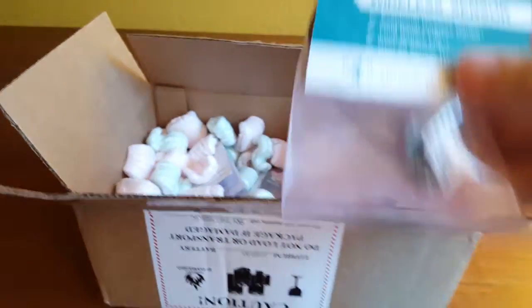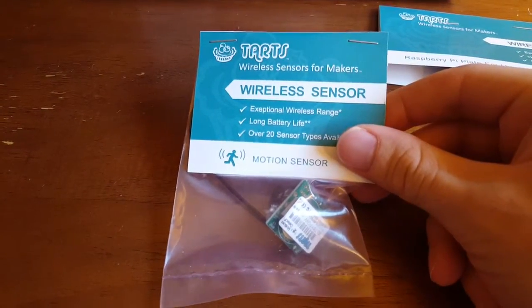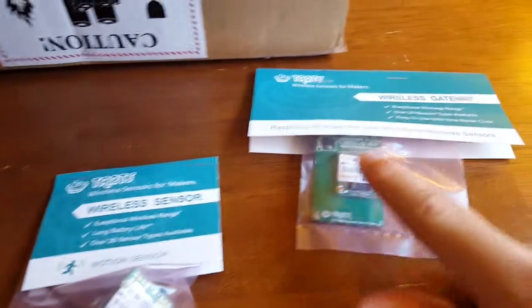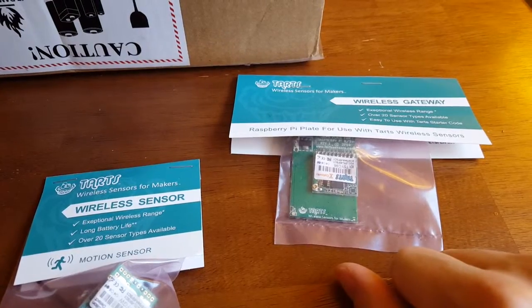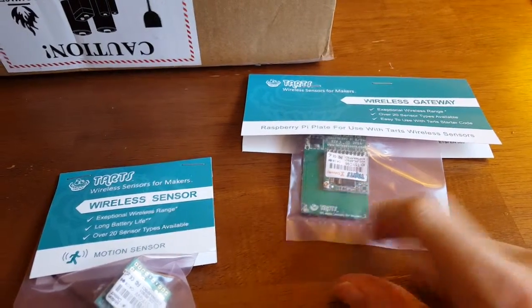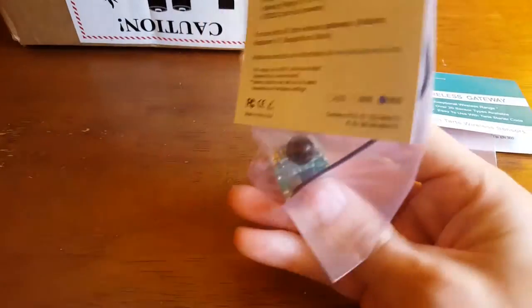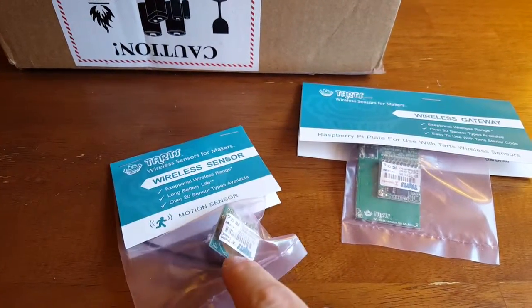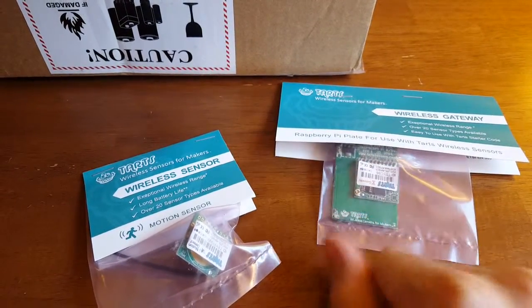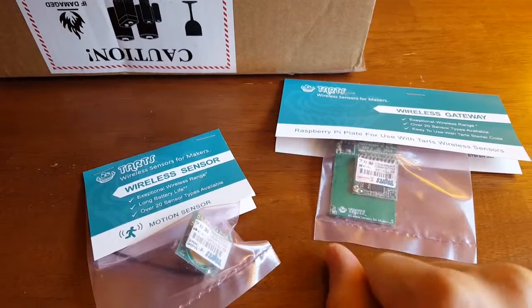This is one of the actual sensors itself — basically you plug the gateway into your Raspberry Pi and then there's presumably some code you can use to communicate. These are the actual little sensor modules that you could place anywhere in your home, and they transmit data wirelessly in the same way as the industrial MONIT system back to the plate.